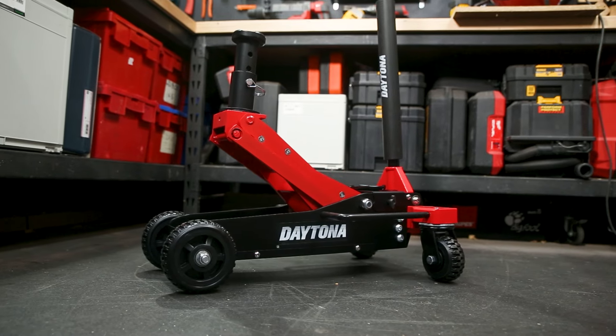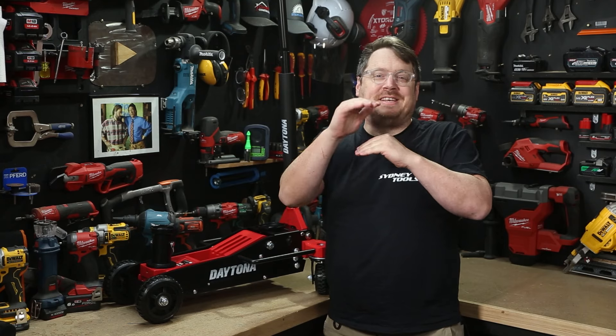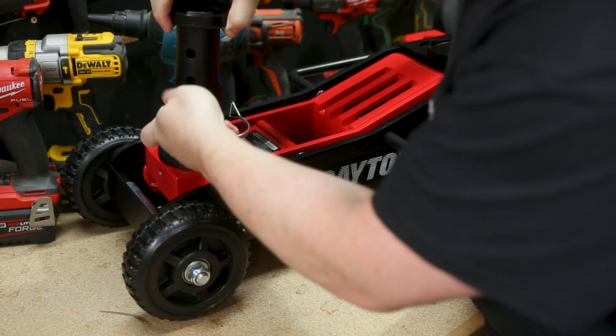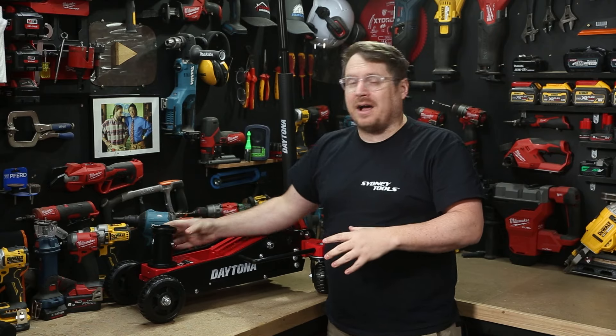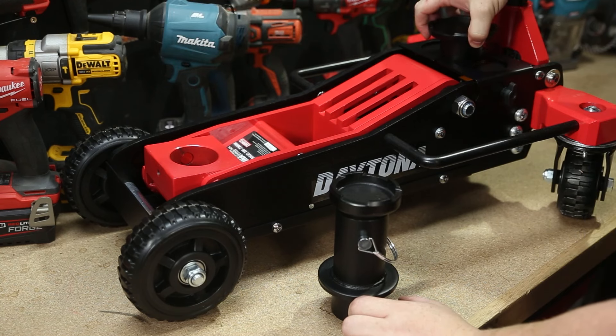That height means there's no more stacking of rocks or bits of timber on top of your existing jack, which can slip and cause you great harm. That additional height is achieved with this extendable piece which just slots into the front. You can also switch that out with just the standard nose as well.